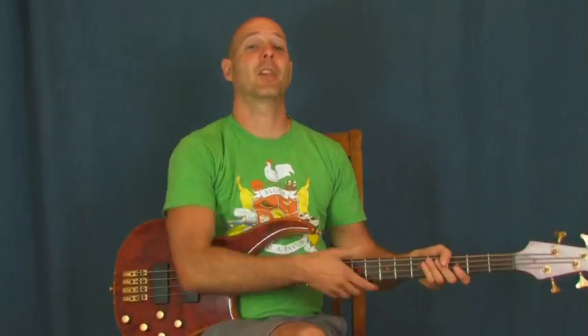All right, dude, I am really excited about this — a little Stevie Wonder, Superstition. I love this song, have always loved this song. It is just funky. This is like a crazy, funky song. Love it.